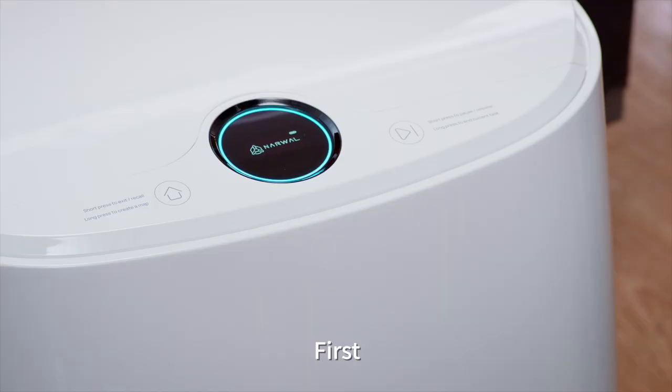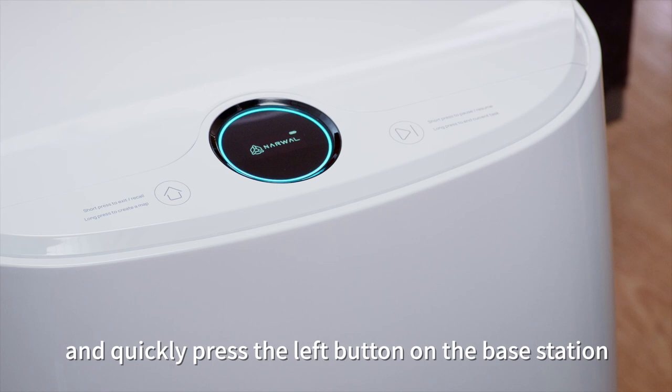When you want to use the T-10's mopping function, here are the three simple steps to follow. First, install the mopping module and quickly press the left button on the base station to call the robot out.